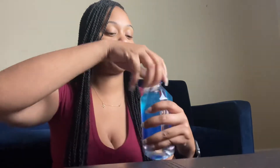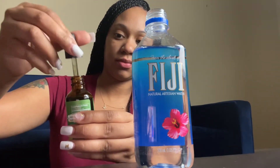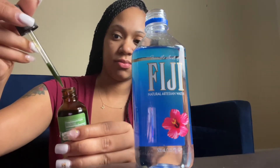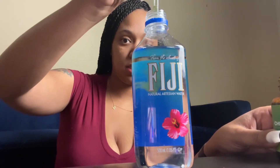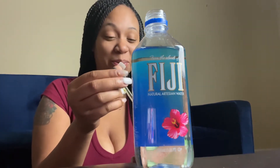I got some water because I've seen people putting it in water. It says to put like five drops, but I'm just going to put it in there and see how it does. So we're just going to put some of this in here — I see it turns a lot of people's water green. I think that's enough — that's like five drops right there.